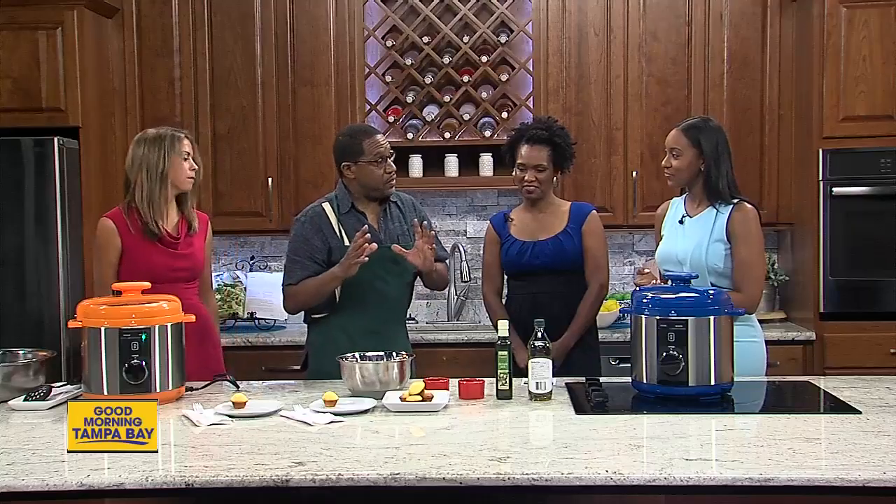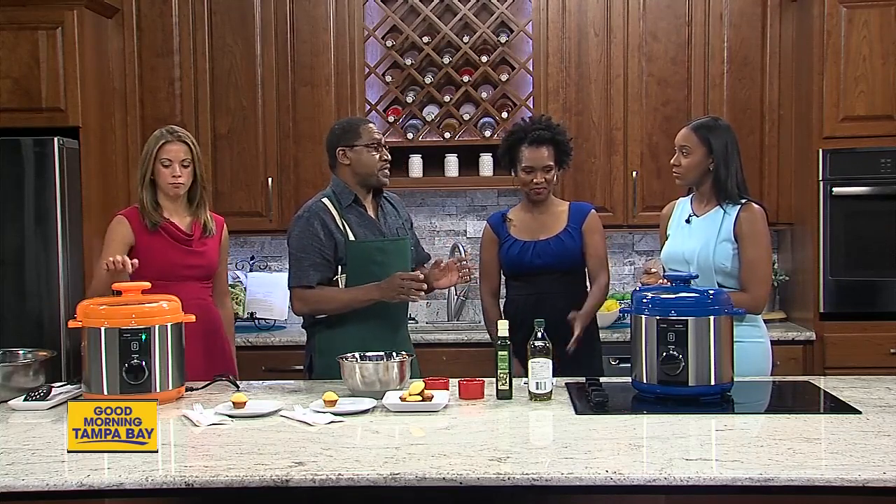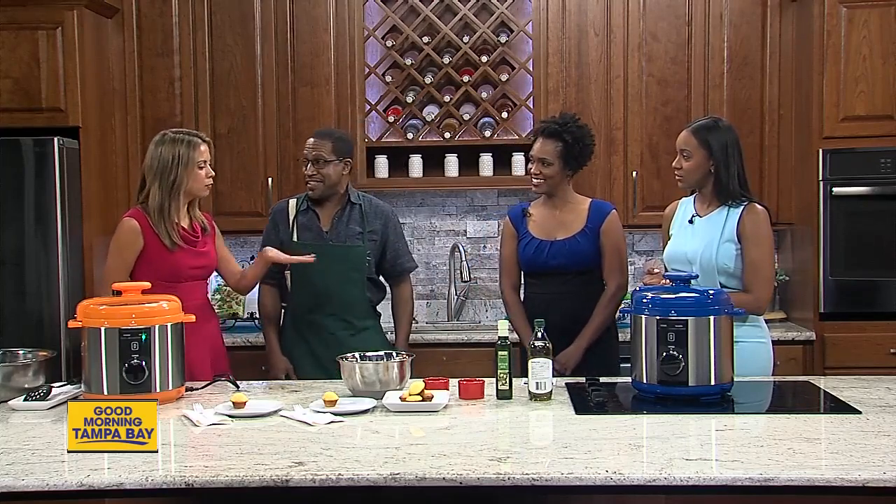We're all time-challenged, so we discovered this process where we can take prepackaged shredded greens and cook them in a pressure cooker — 25 minutes and they're done.